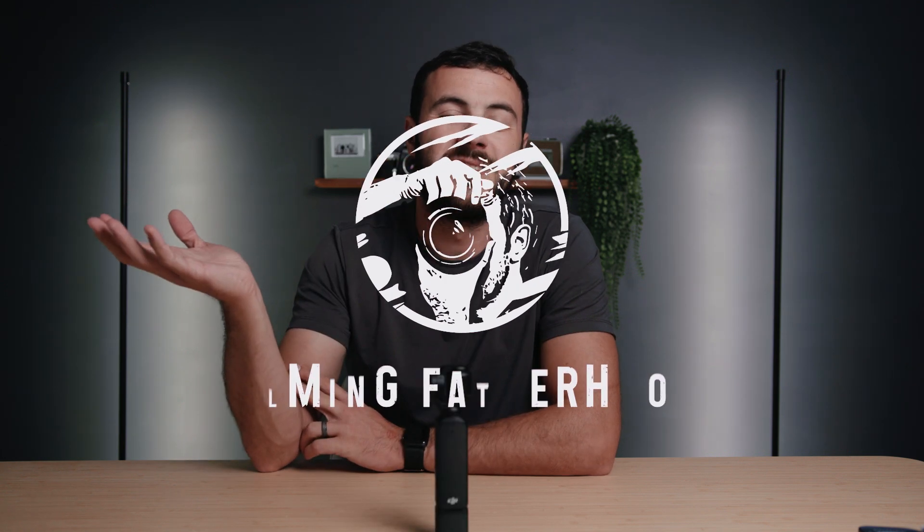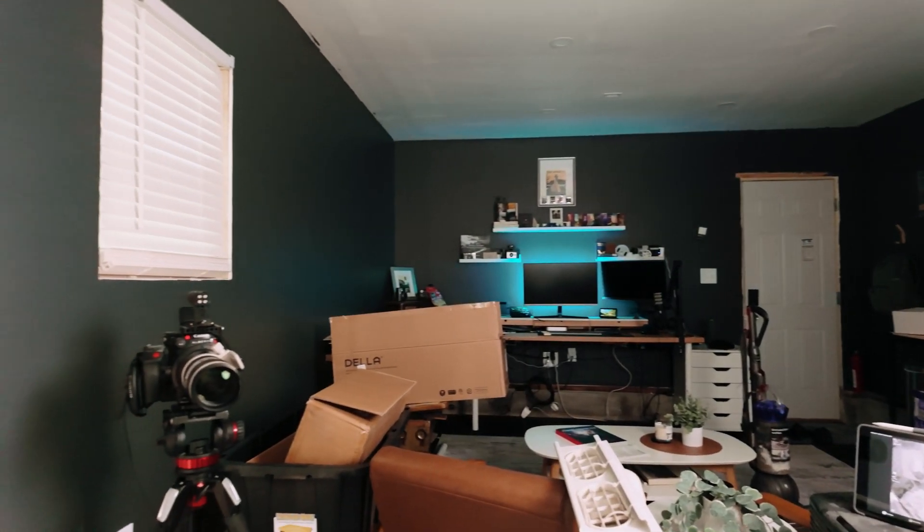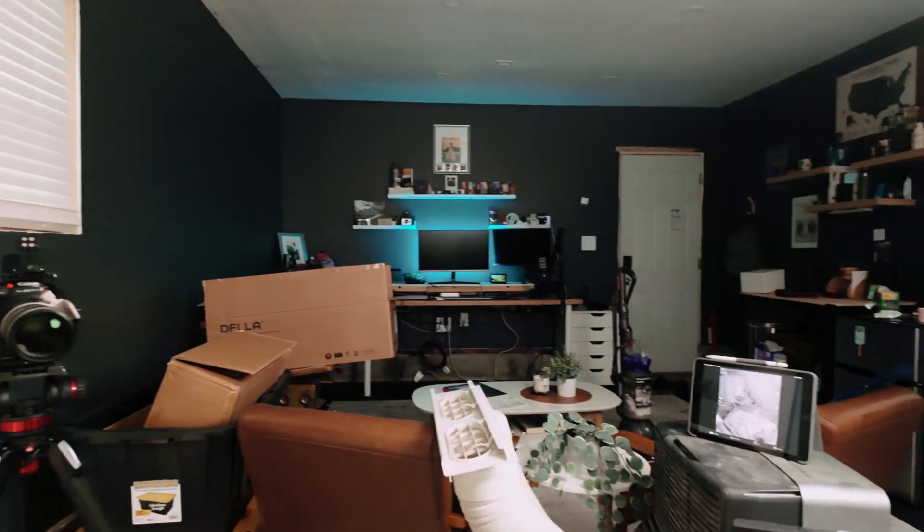Hey everyone, welcome to the channel. My name is Zach. I am a photographer and videographer, but more importantly, I am a husband and a father. I'm actually in a new space — this background looks very similar to my previous one, intentionally so, but I'm actually in a new office. I've renovated my garage to become my new office studio. There's still some work to do, but a tour video is coming. This is the first time I'm actually filming a full video in this space, so I'm excited.